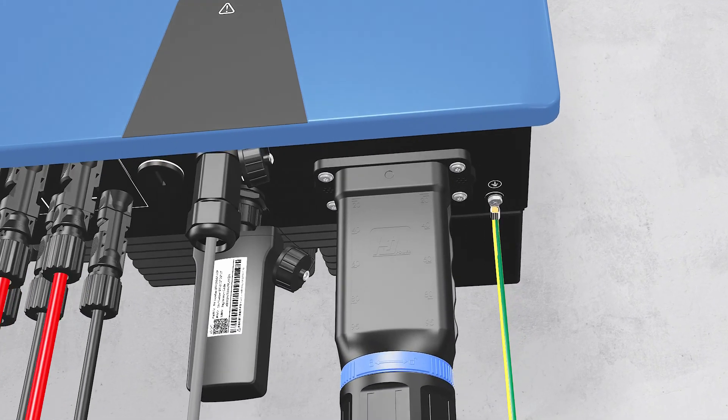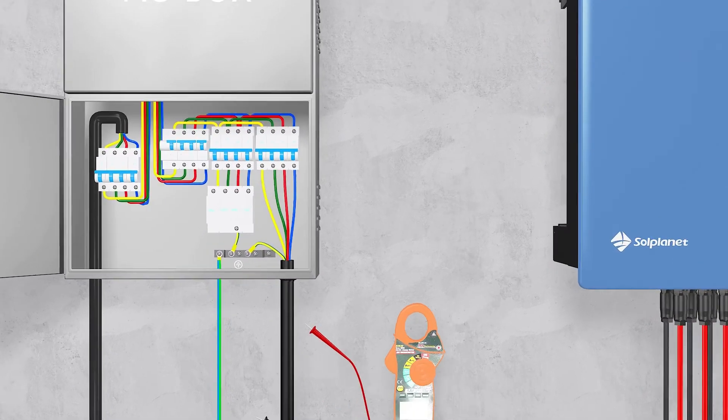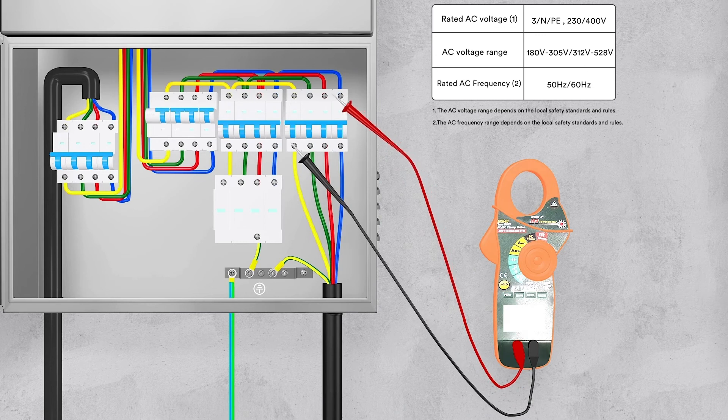Check the PE connection with a multimeter. Make sure that the inverter's exposed metal surface has a ground connection. Check the grid voltage, ensuring that the grid voltage at the point of connection of the inverter complies with the permitted value.